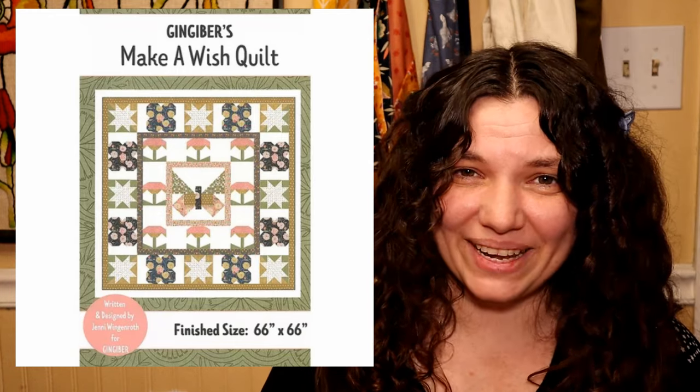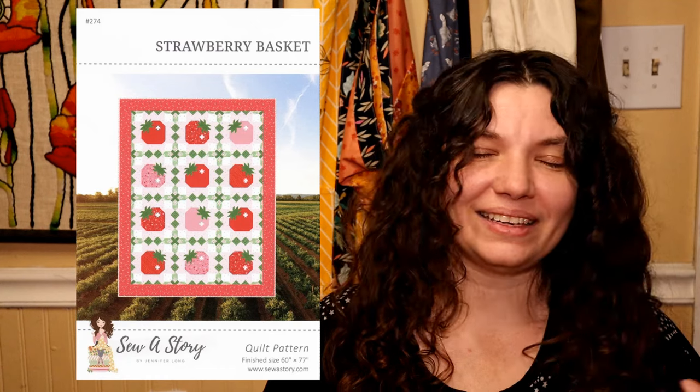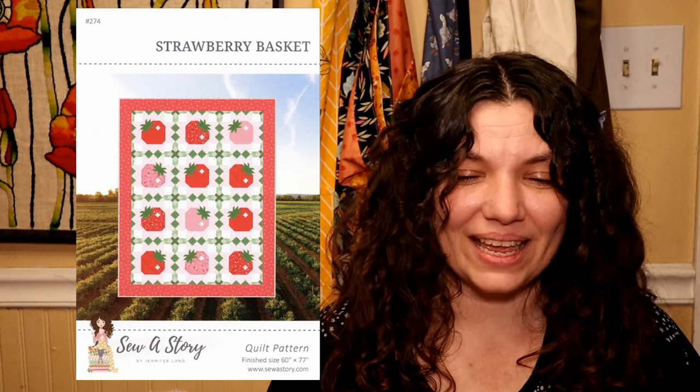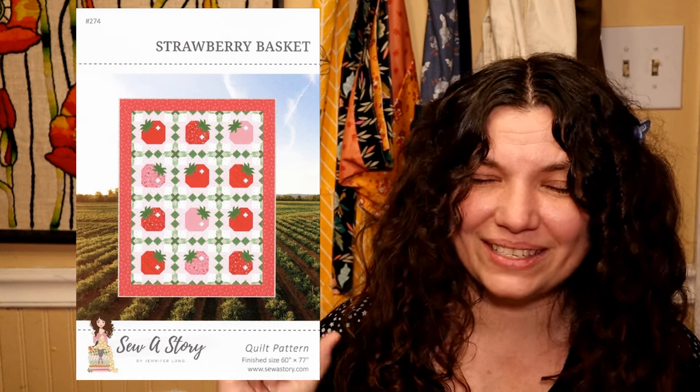This next one is called Strawberry Basket and it is from Sew A Story. It may look familiar because I've already bought this pattern too. I need all of the strawberry quilts — I can't help it, it's just my thing. I adore the little stars used as the shine on the strawberries. It's just such an adorable and novel touch.